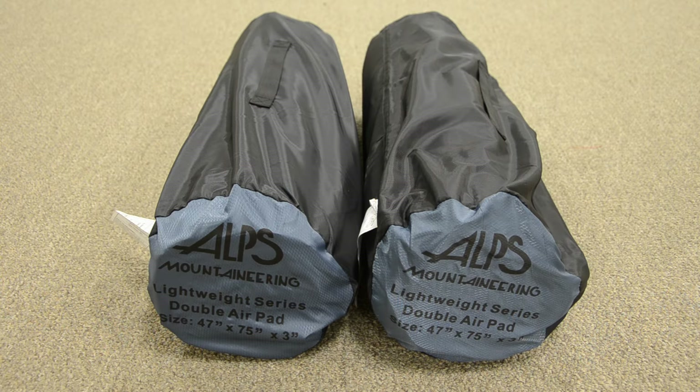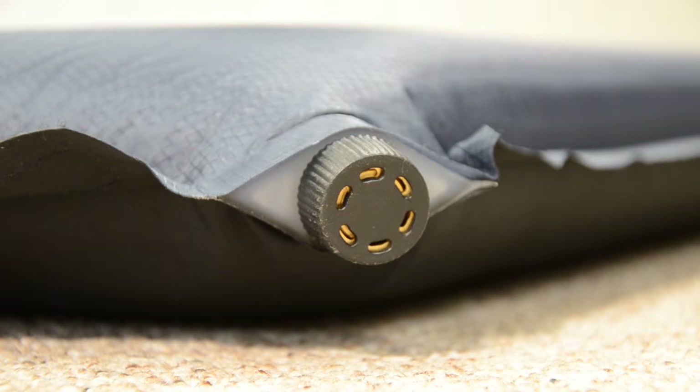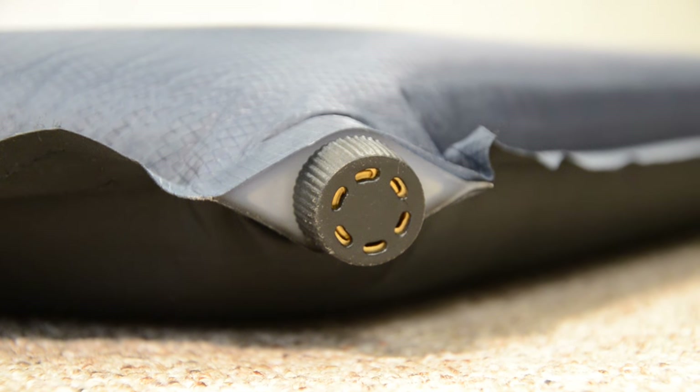Each air pad comes with a stuff sack so you can transport and store them individually if you'd like. The top fabric is ripstop and the bottom fabric is polyester taffeta, so the air pad is lightweight yet durable. The valves are made of brass for long-term durability.